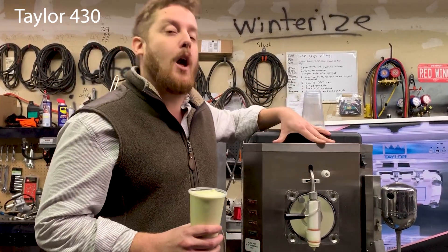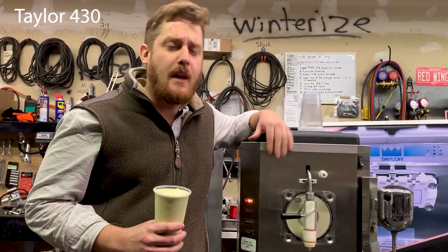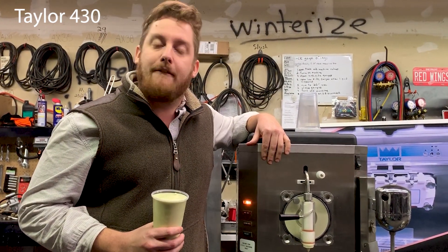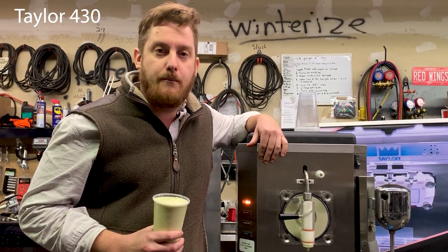So if you want help developing recipes or programs with a Taylor 430 frozen drink machine, please feel free to reach out and call us. We can help you find some sweet success in the frozen dessert world. If you have any questions about ice cream machines, margarita machines, batch freezers, soft-serve machines —